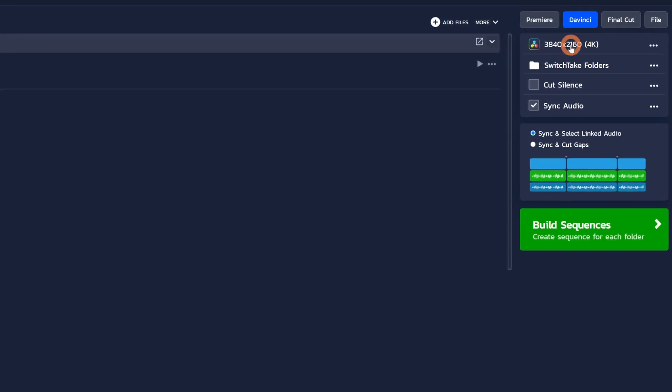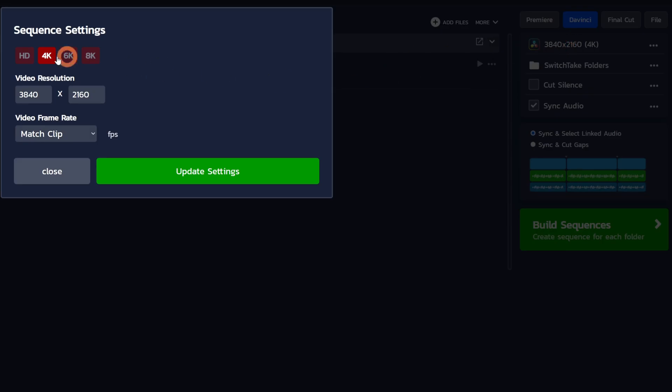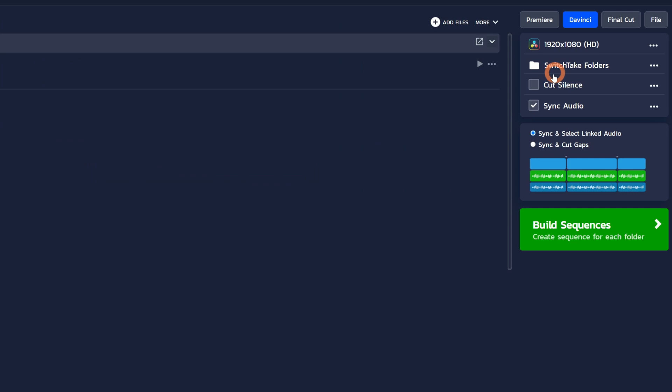SwitchTake is going to match up all of your pre-edits with the footage that you just imported, and you can see the session name below your footage right here. Over on the right side we have our export options. Currently you can export to Resolve, Premiere, and Final Cut Pro. They will add support for other software in the future if there's actually a want for it. Select your editing software, then change your timeline settings if you need to. There's also an option that will remove any dead space in the footage that you didn't pre-edit out — it can take a little extra time to process, so for now I'm just going to leave it unchecked.